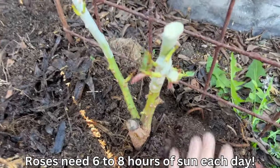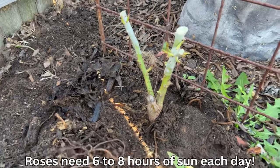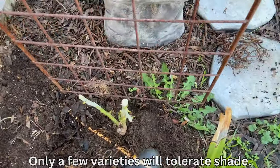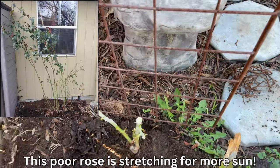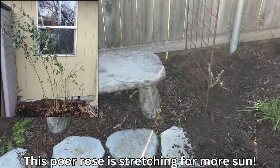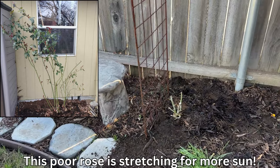Roses also require a lot of sun. Six to eight hours of sun a day is best in order for them to bloom well. If your rose doesn't get enough sun, what happens is it becomes very leggy, searching for sun, and you won't have as many blooms. So the more sun for a rose, the better.